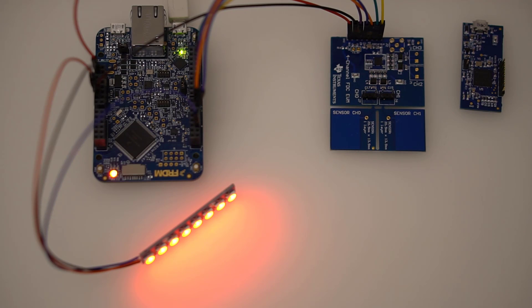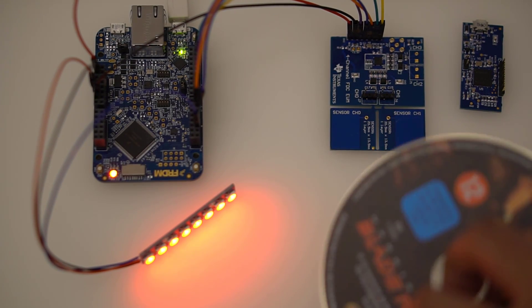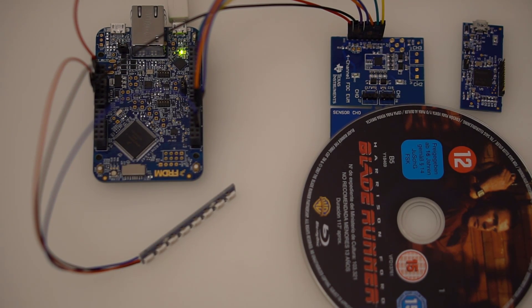The benefit of that filter can be seen in the situation where the capacitance slowly changes due to a change in the environment. I'm using the nearest CD. If I place it on top of the plate then it adds capacitance to the circuit, but the software is immune to it and I can continue to use the touchless switch.